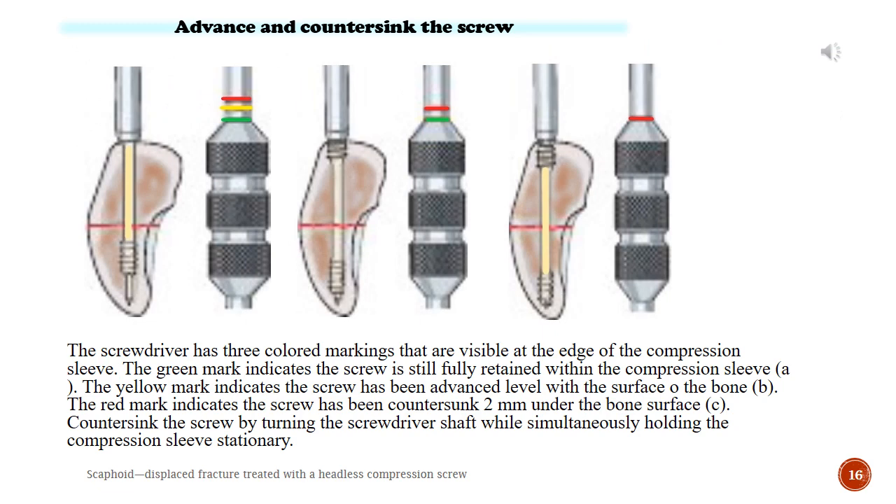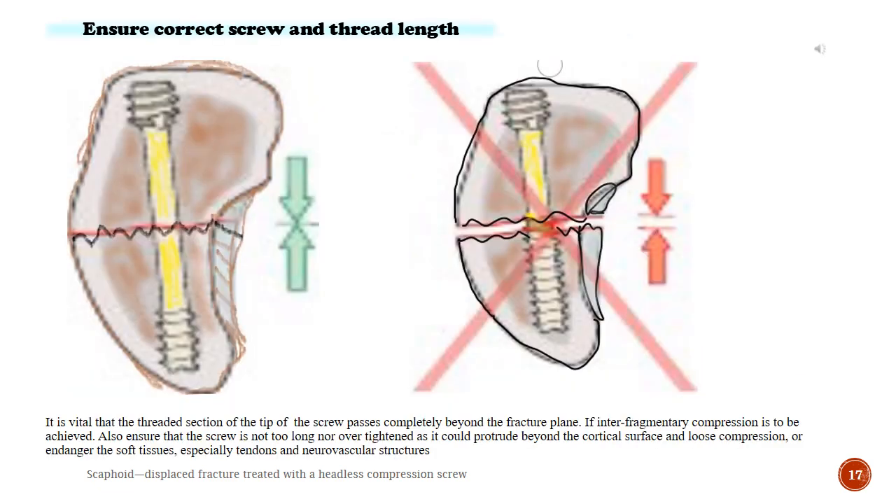Advance and countersink the screw. The screwdriver has three colored markings visible at the edge of the compression sleeve. The green mark indicates the screw is still fully retained within the compression sleeve. The yellow mark indicates the screw has been advanced level with the surface of the bone. The red mark indicates the screw has been countersunk 2 mm under the bone surface. Countersink the screw by turning the screwdriver shaft while simultaneously holding the compression sleeve stationary. It is vital that the threaded section of the tip of the screw passes completely beyond the fracture plane if inter-fragmentary compression is to be achieved. Also ensure that the screw is not too long nor over-tightened, as it could protrude beyond the cortical surface and lose compression, or endanger the soft tissues, especially tendons and neurovascular structures.